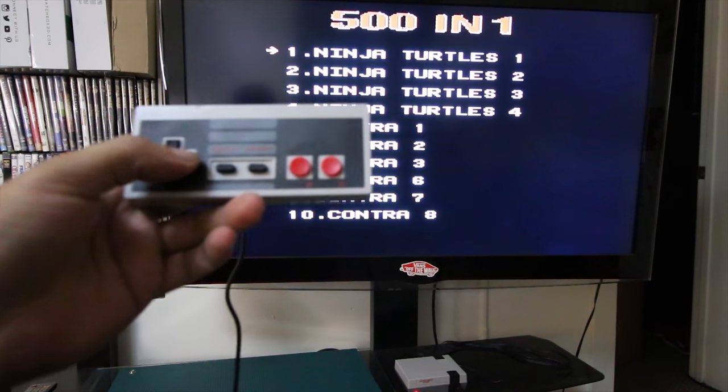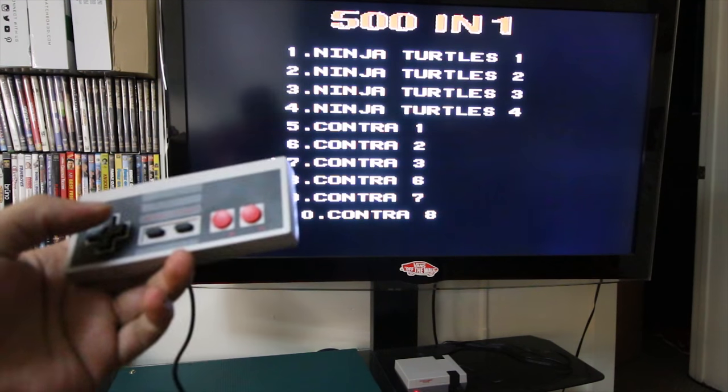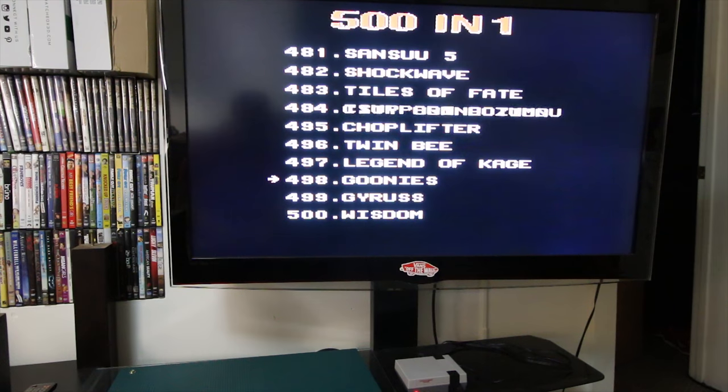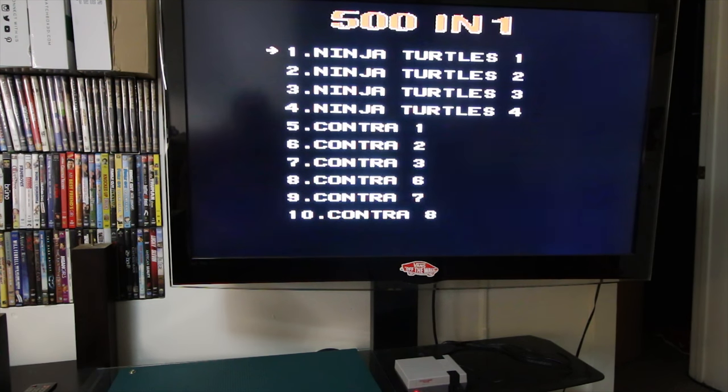To scroll through the menus you need to scroll down to the game you want — and there are 500 of them. Something I've noticed is some of the games are in here twice or even three times, so you're not really getting 500 unique games, and some of them seem kind of dumb. You can see I didn't recognize some of these games — Wisdom, Goonies I recognized, Bar Games. Some of them I can't even pronounce. So yeah, you're not really getting 500 games.